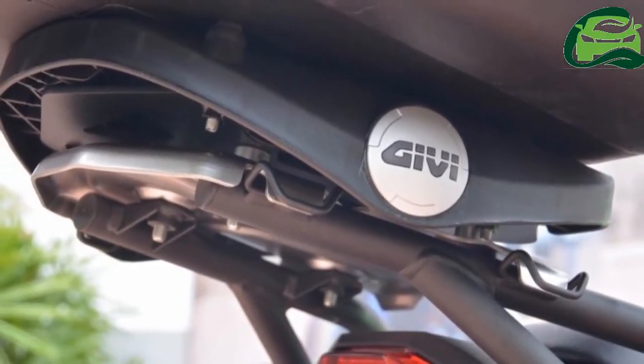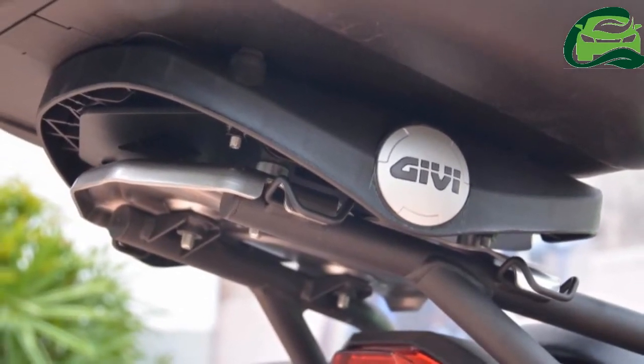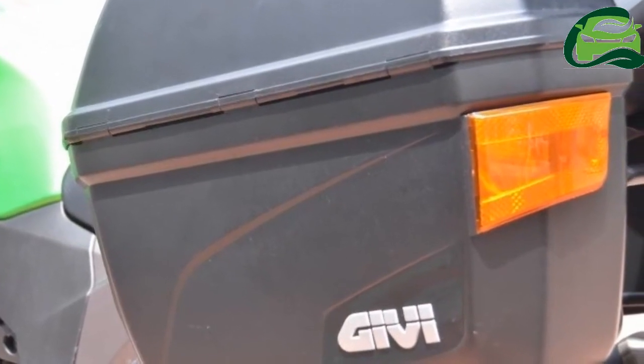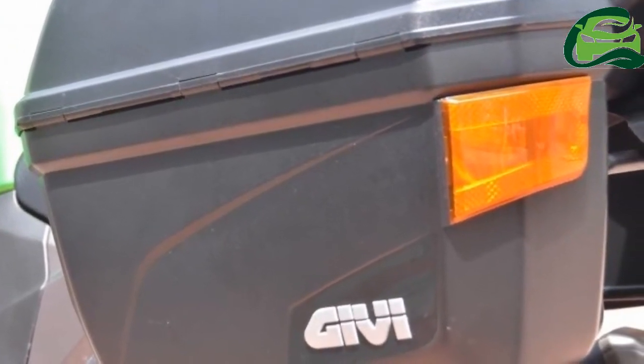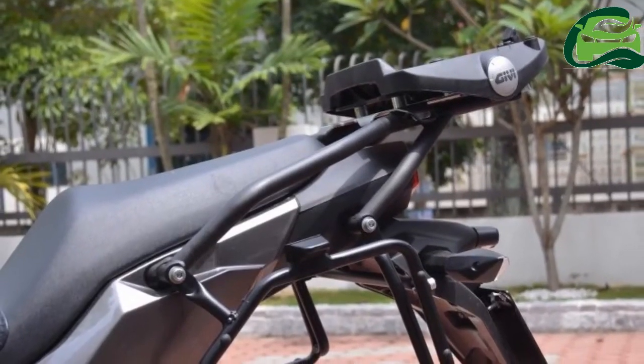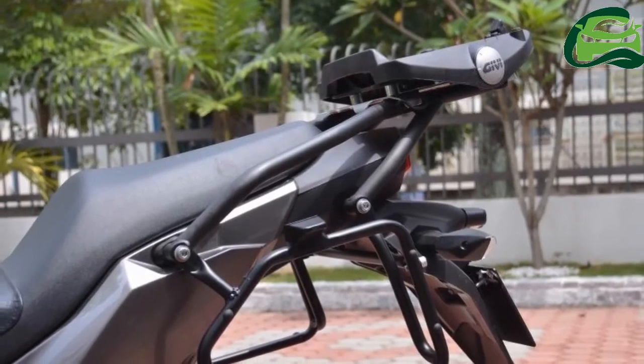The prototype we viewed came equipped with a Givi D37 top box and D22 panniers, and we were informed an aluminium bracket is being constructed for the X 250.